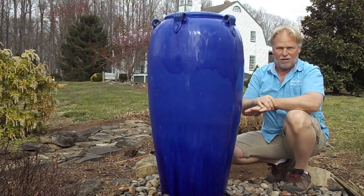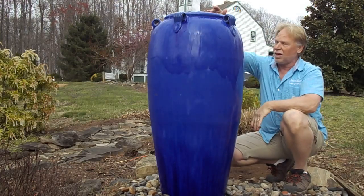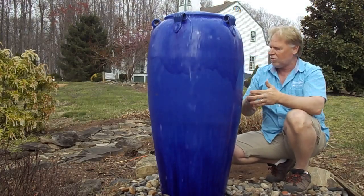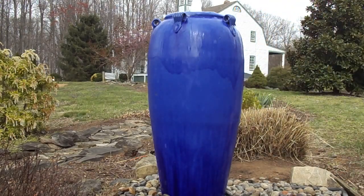We can put together a light kit for you with a photocell and timer that will work with the lights on the outside as well as the light on the inside so that it all works in unison. I'll grab the camera and show you up close — I want to show you the different color variations on the jar.